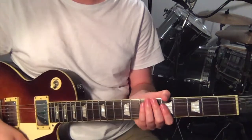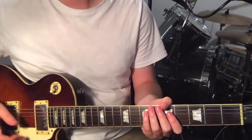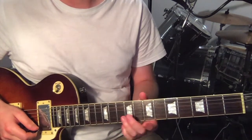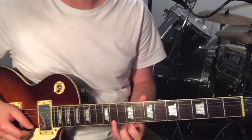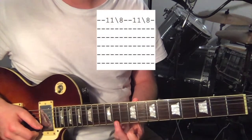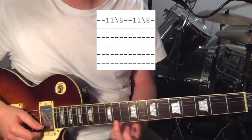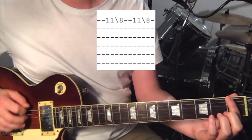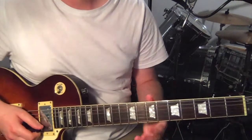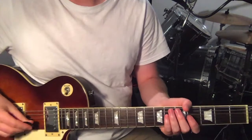And that's all the rhythm parts for all the sections that are in the theme song for Daria. Then there's a lead line that happens. In the verse, you've just got this slide: 11th fret to 8th fret on the first string. You just play it twice over the verse.